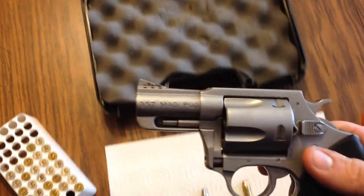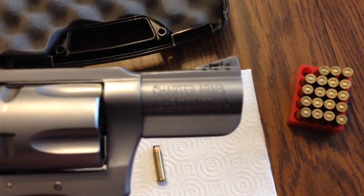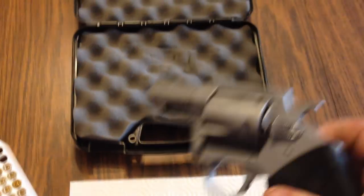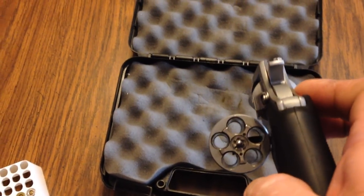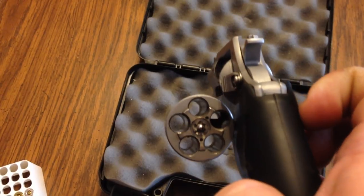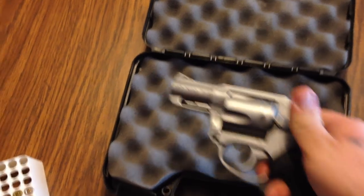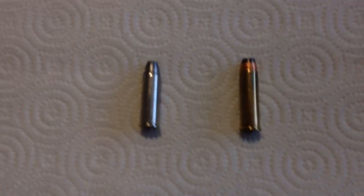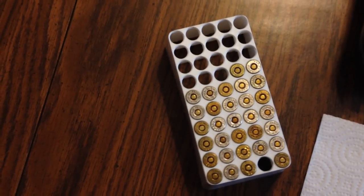I'm going to do this with one hand for you guys. It's the .357 Mag Pug by Charter Arms. Everything is nice and clean — I just got done cleaning it. It does shoot a .357 or .38 Special. On the right hand side is your .357, on the left is your .38. Here's a box of .357 and a box of .38.